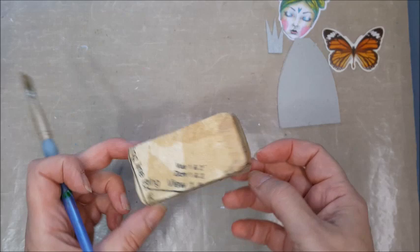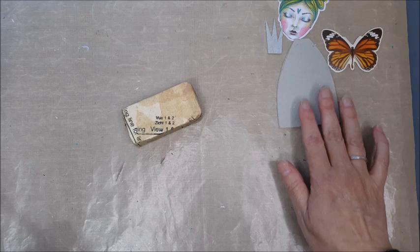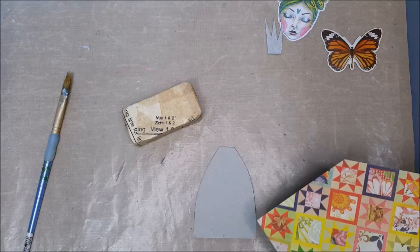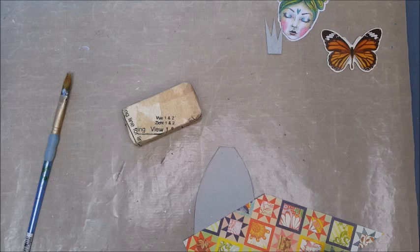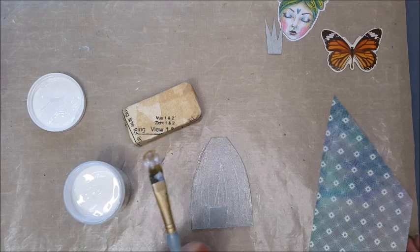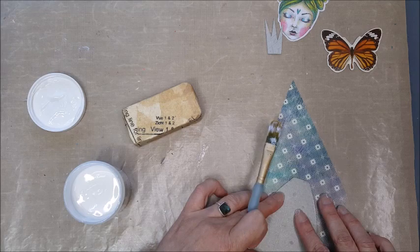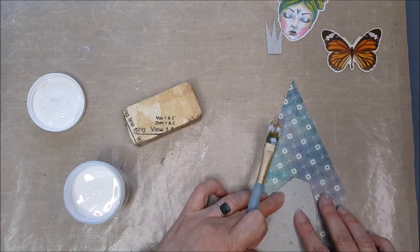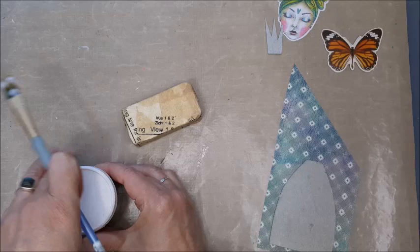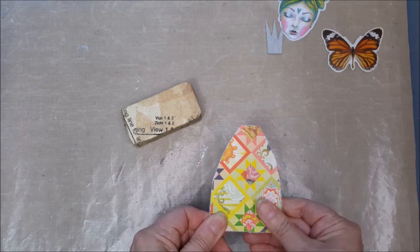I've covered the base — I haven't bothered covering the bottom since that won't be seen, but the top and sides are completely covered. I'm going to let that dry. While I've got the brush and matte medium out, I'm just going to cover her dress. I'll cut this paper down a bit to make it more manageable, paint matte medium over the front of the body, lay it down onto the reverse side of the pattern paper, press it down, then trim around the edges. I'll set that aside to dry and be right back.